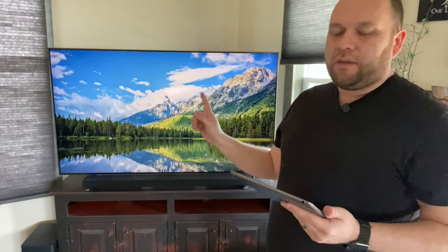One of the first things you want to make sure is that the TV and the iPad are on the same Wi-Fi network. Make sure they're both connected to the same Wi-Fi in order for this to work.